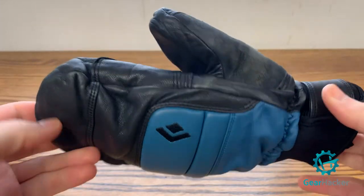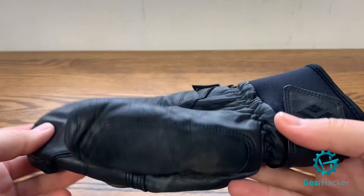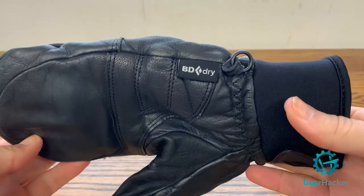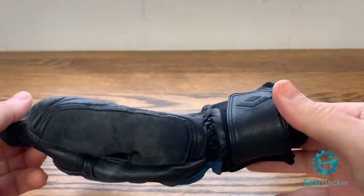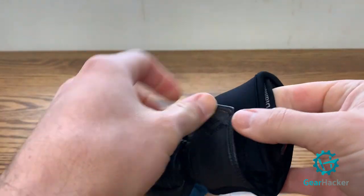The Black Diamond Spark Mitts are also goat leather. They have nice added protection on the knuckle, a nose wipe on the thumb, and a velcro cinch on the wrist. Black Diamond went with their own proprietary Black Diamond Dry as the waterproofing. So far no problems — it's kept my hand really dry on some warmer resort days.